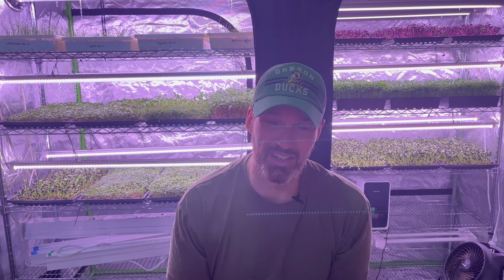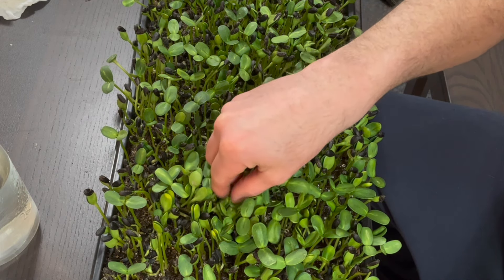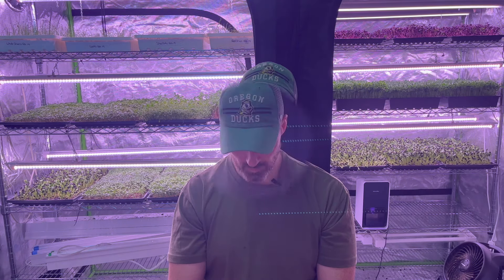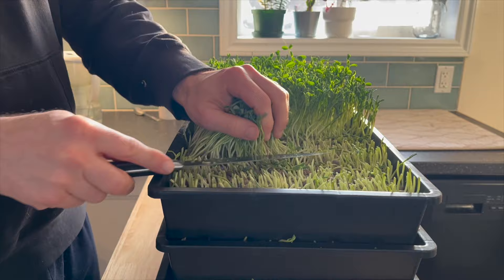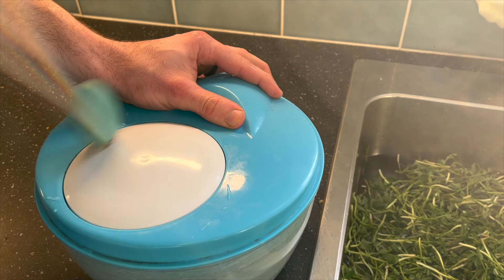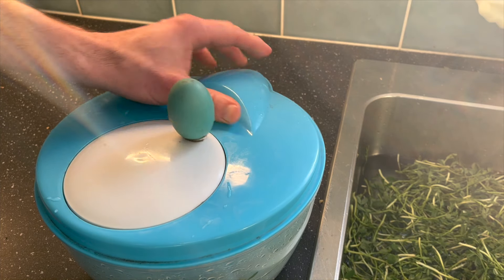The night before harvest I'll go through all the microgreens and pick off the shells — about 90 percent of them. It's a huge pain and it takes so much time. Let me know in the comments below how you remove hulls from your sunflower seeds because I'm definitely open to options. I don't particularly like it, but everything goes fairly smoothly on harvest day.